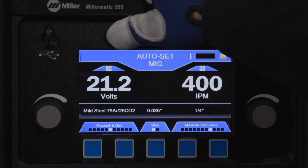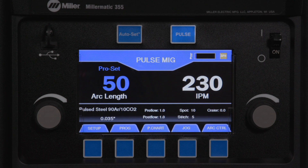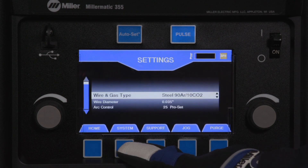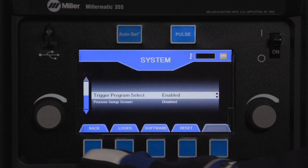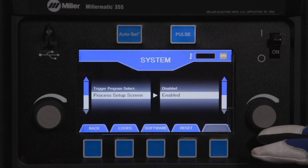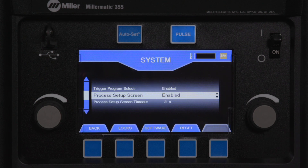If in the auto-set mode, press the auto-set button to return to manual mode. First, press the setup button. Next, press the system button. Rotate the left knob to select an option. Rotate the right knob to change the setting.